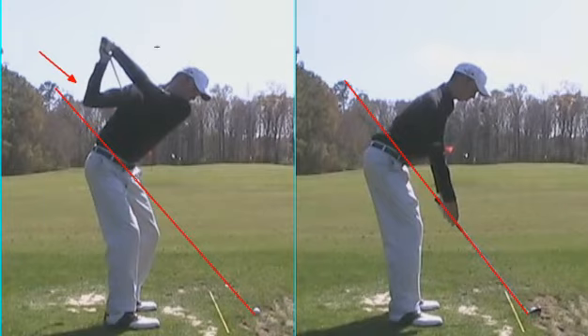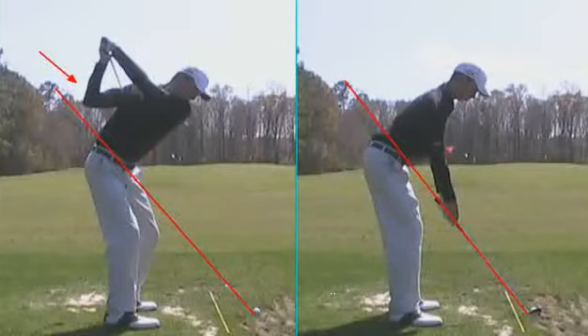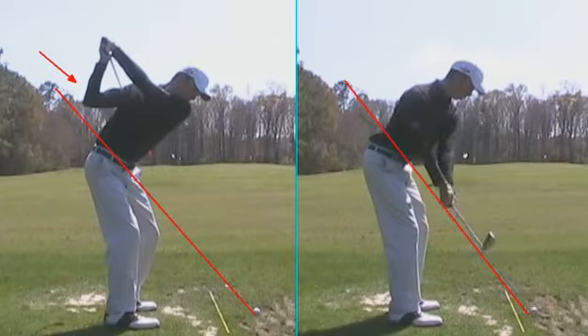So what we want to see here is this elbow more connected, more in front of the body, and more in a right angle position. What this allows us to do is deliver the club back to the ball more consistently. As we watch this, the one here on the right, we work on really trying to develop a better top position, a little bit shorter.